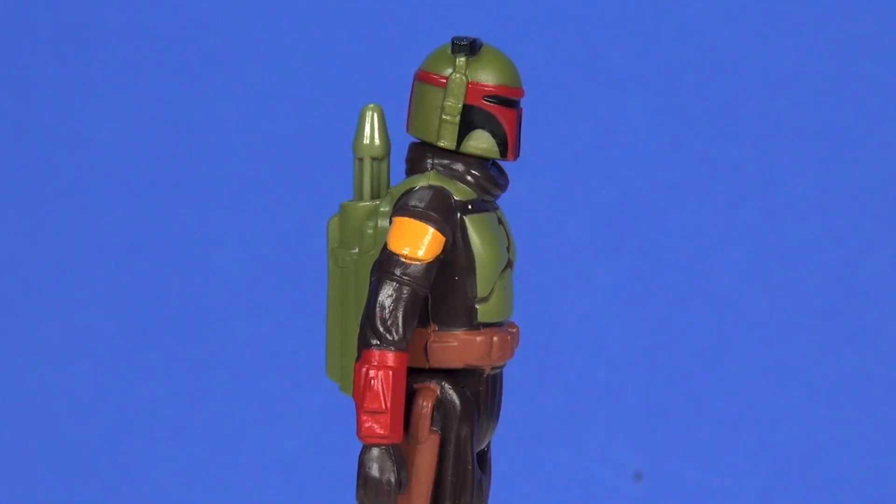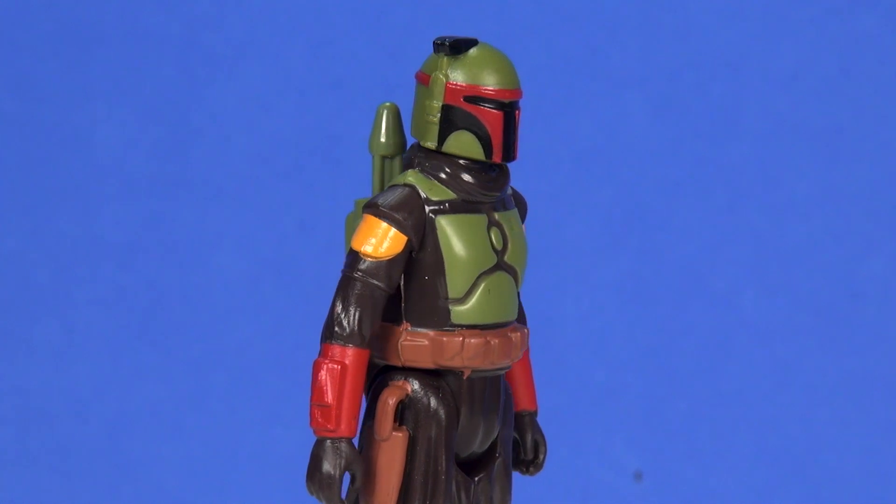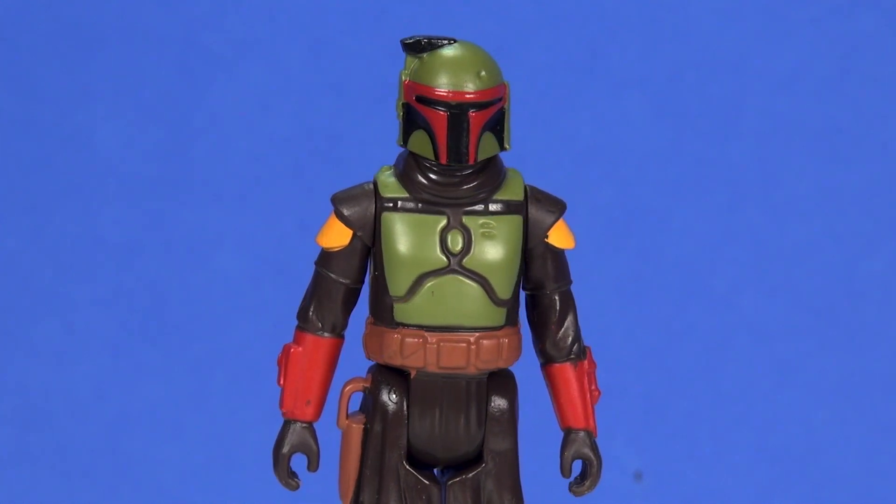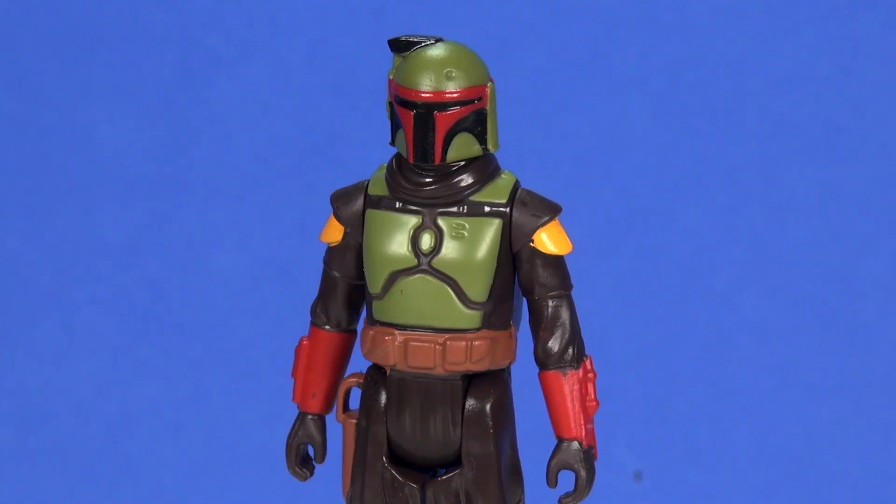There are some vents or ridges sculpted into the back side of the helmet — a nice little added touch of detail there. And obviously, as you'd probably expect for a retro figure, the helmet is not removable. I'm quite all right with that, just pointing it out.